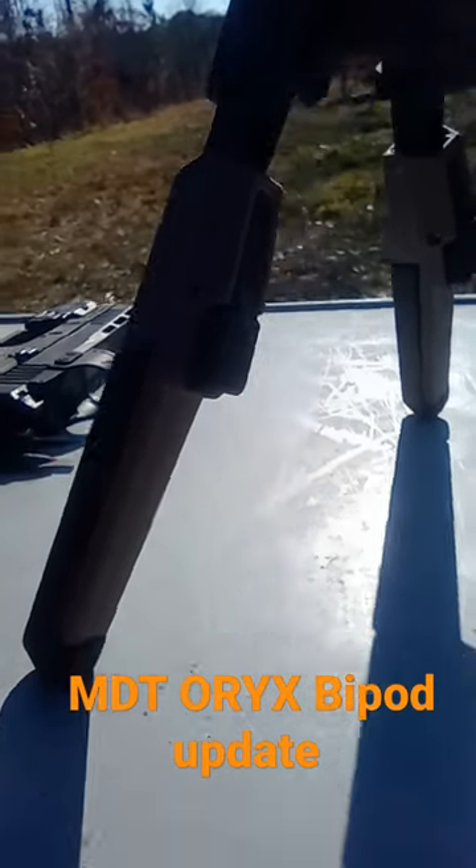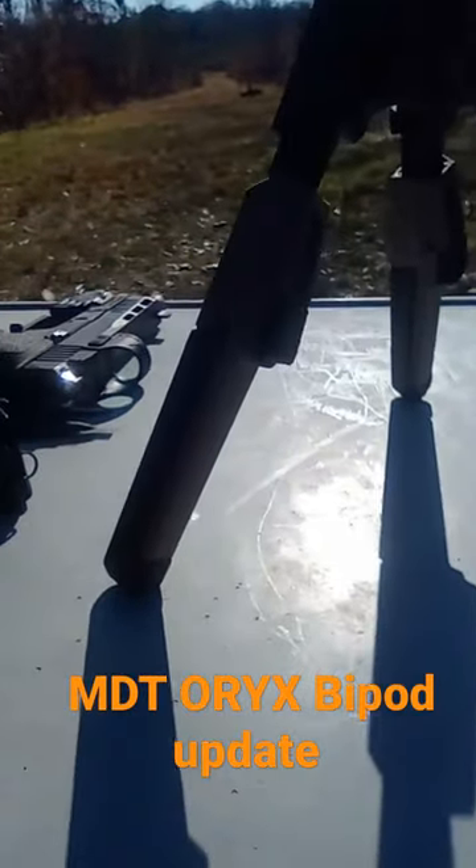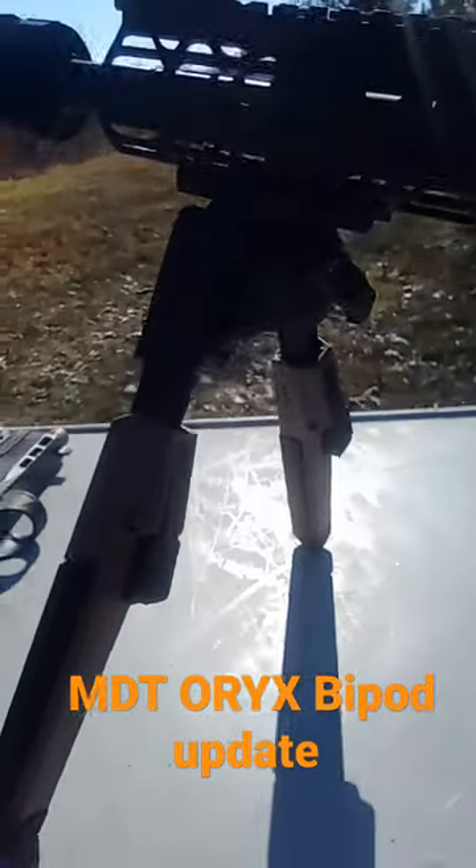Right now I went from a thumbs pointing down to a thumbs pointing sideways. We'll see how it holds up.